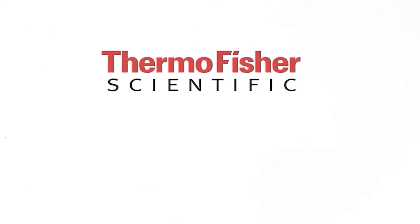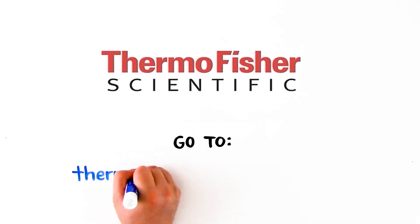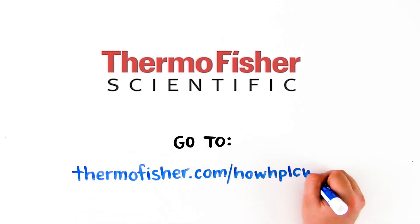To learn more about HPLC, click the link below, or go to thermofisher.com/how-HPLC-works.